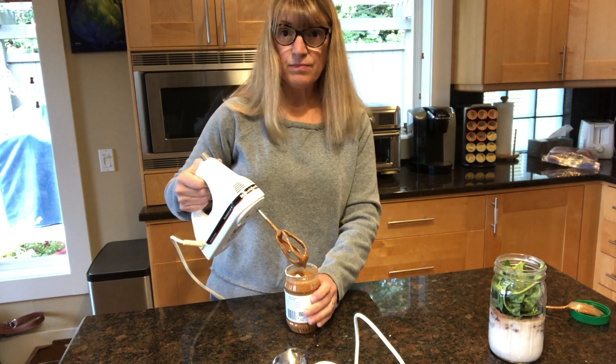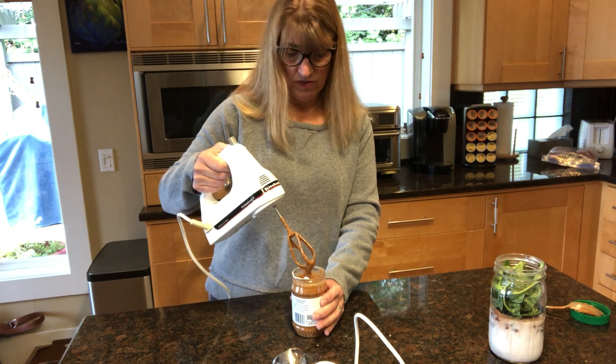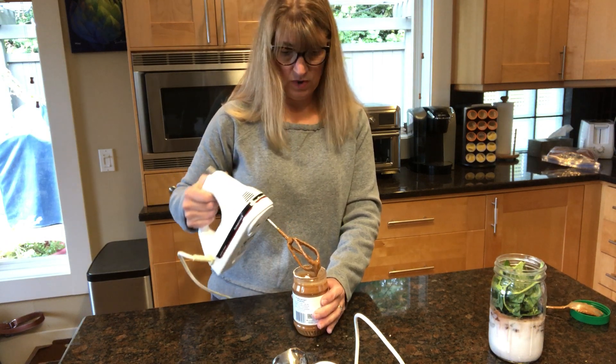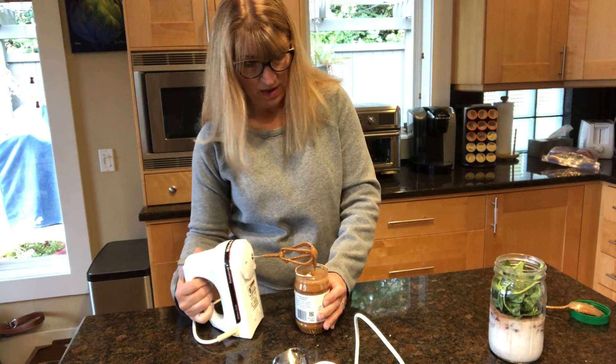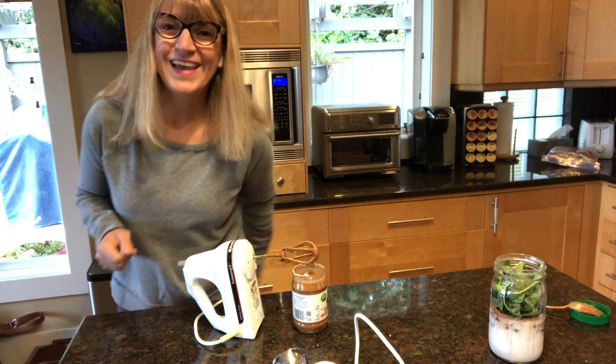So that's it. You now have smooth mixed almond butter and you don't have to mess with trying to stir it with a spoon or get it reconstituted another way. Fast, easy, ready to go. Hope it helps you. Have a great day.